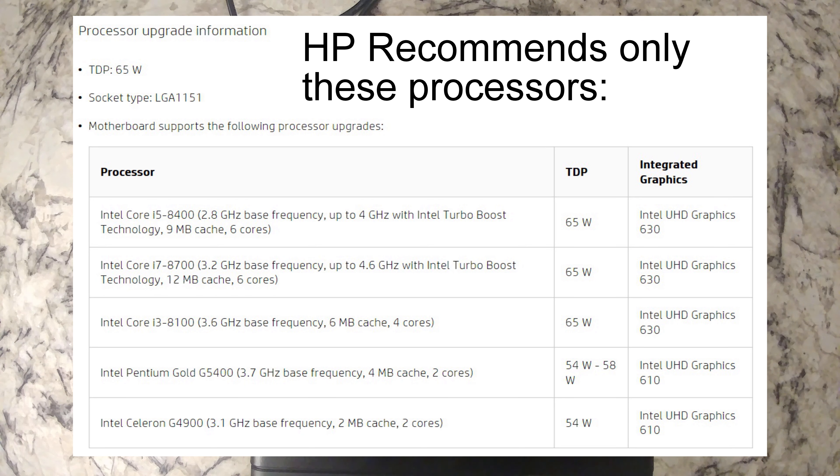Processors that you can use: most likely this will support any of the 8th Gen processors that are 65 watts or less. It's most common with these 300 series motherboards that they will support CPUs with a TDP of 65 watts or less. I would not recommend going and buying an i7-8700K and sticking it in here. I would not recommend an i5-8600K either — stay away from those.